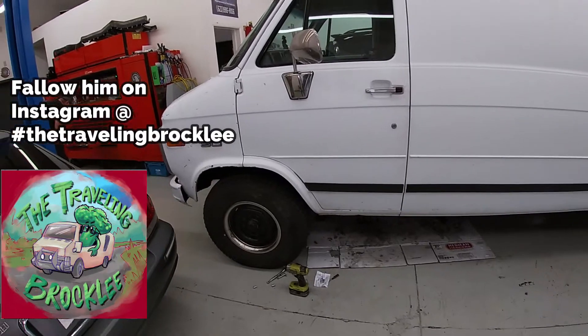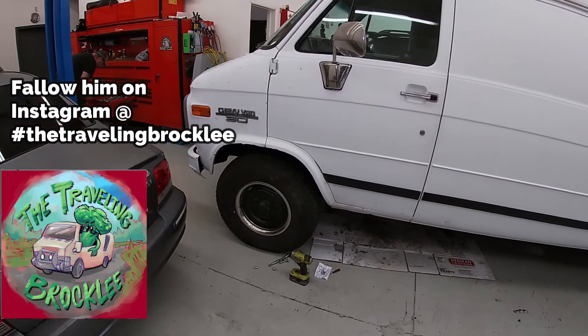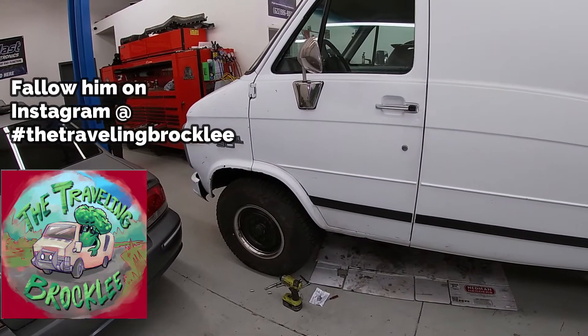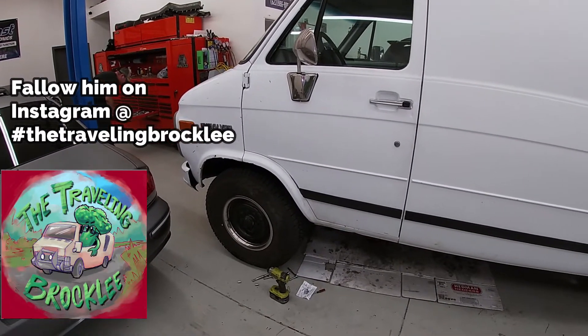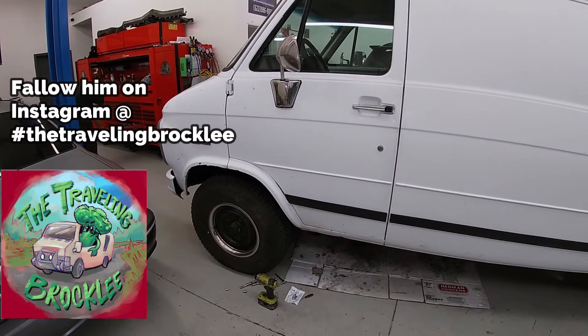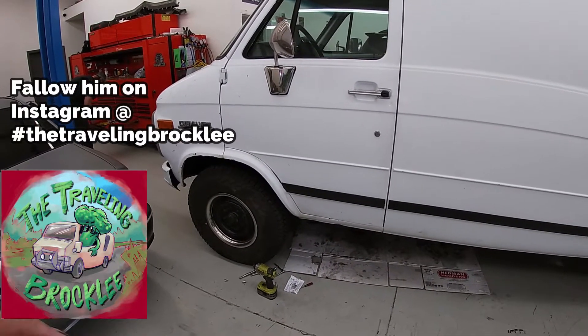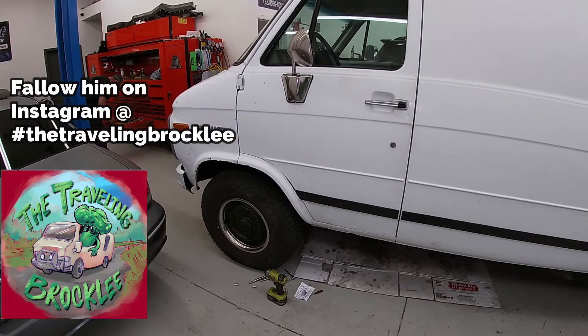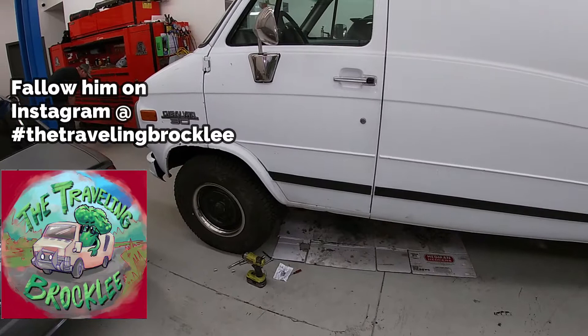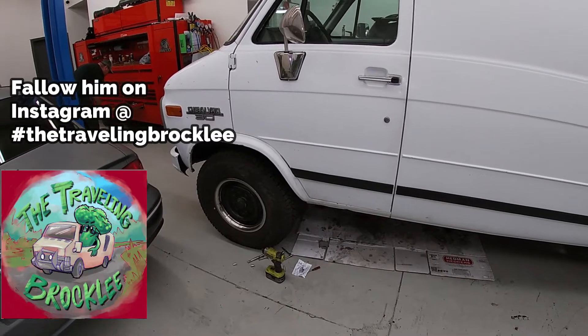The transmission seems to be doing okay at this time. The flex plate seems to have broke. So while it still runs, it's making a hellacious rattle. The sound goes away with load on it — if you have it started up and it's in park or neutral, you hear it rattling. If you put it into drive or reverse, the sound will go away or change completely. We are fairly certain that it is just a broken flex plate.